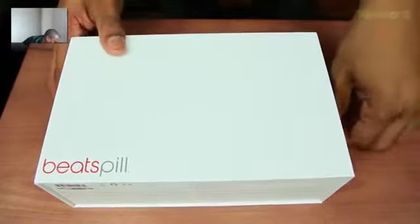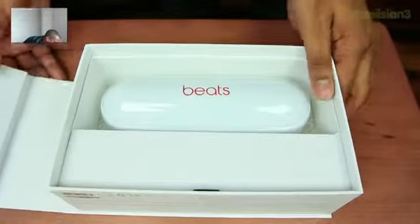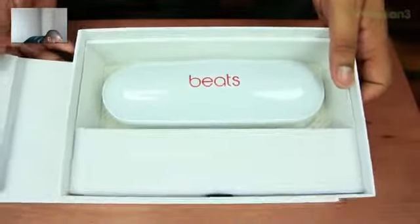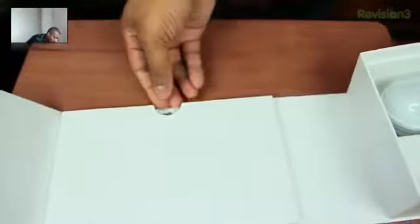Come on out. Oh, that's tight. All right, here we go. We got the cover there. Now I'm going to go ahead and lift this up, and this should show us the Beats Pill. That looks nice, it looks cool. I will tell you that it does look cool — I like this little presentation there.